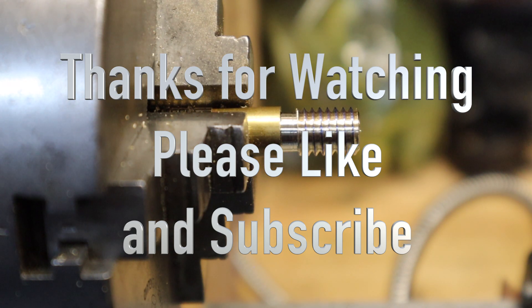Anyway, I hope you enjoyed that video — there's your thread. Thanks for watching, click and subscribe, like if you liked it, don't like if you didn't. I'll see you on the next one.